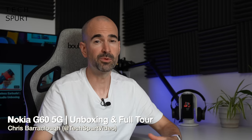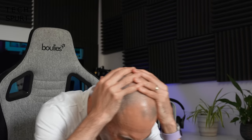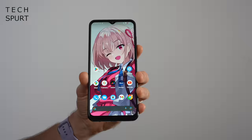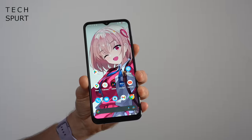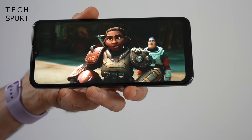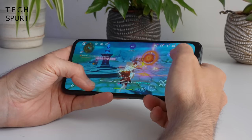Hello, I'm Chris from TechSpert and today we're going to be checking out the fresh new Nokia G60 5G. The Nokia G60 5G is a mid-range mobile costing €319, so around 300-ish quid here in Blighty, a similar asking price to the OnePlus Nord CE2 and Motorola's Moto G82. But is it actually worth it?